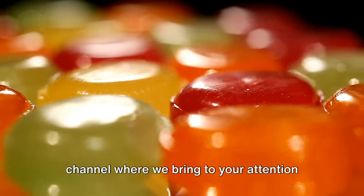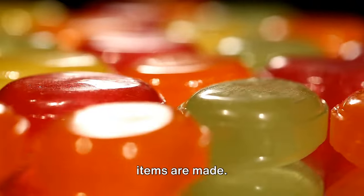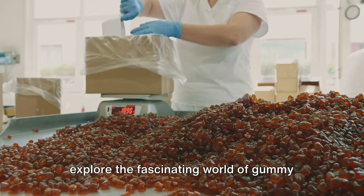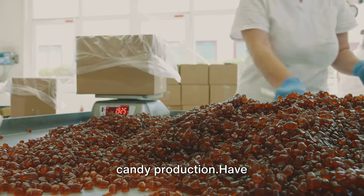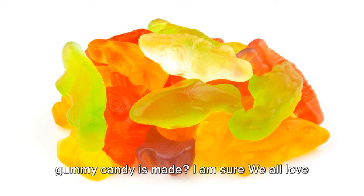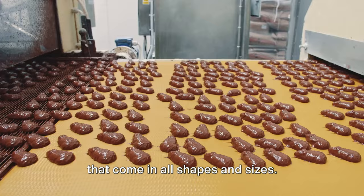Welcome back viewers to our Muzino channel, where we bring to your attention how food, household and other everyday items are made. Today, we take you behind the scenes to explore the fascinating world of gummy candy production. Have you ever wondered how your favorite gummy candy is made? I'm sure we all love those colorful, chewy and sweet treats that come in all shapes and sizes.